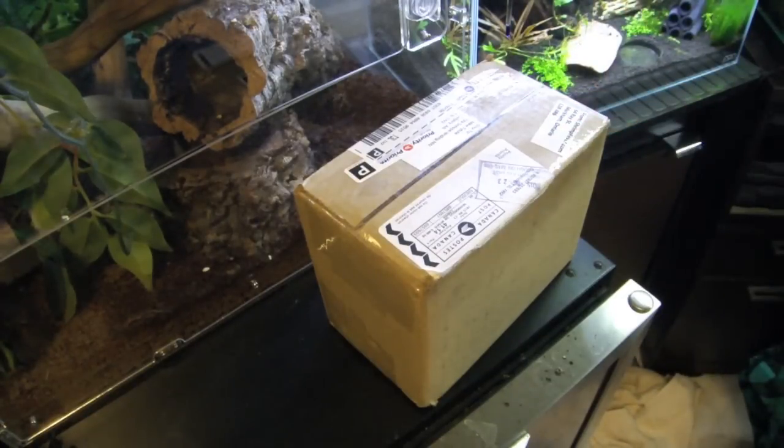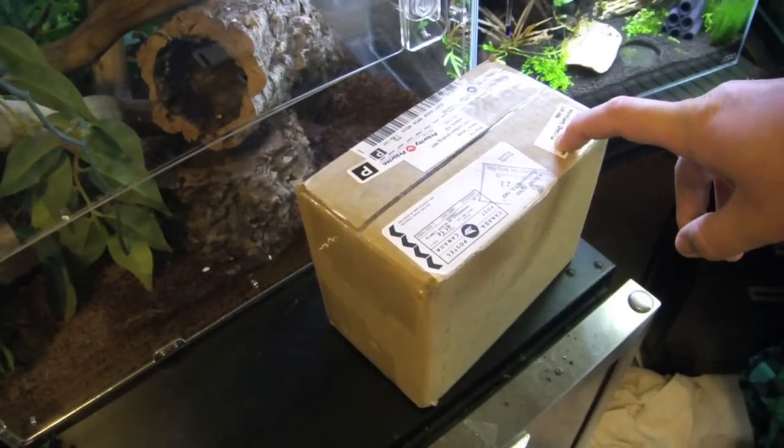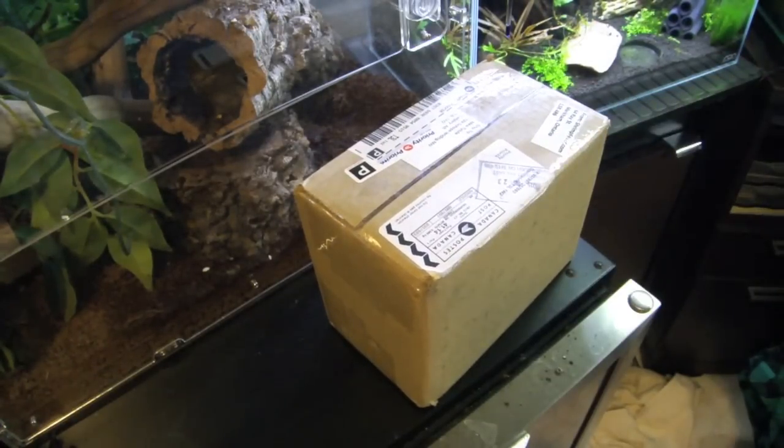There's one thing I'm a little concerned about. Generally when you order a package in the mail they ring your doorbell saying hey, here's a package. Well that's what I was expecting all day, but I went to pick up the mail from the mailbox and I found this package in there. I don't know how long it's been in there — hopefully all the shrimp are still okay, but we're going to find out.